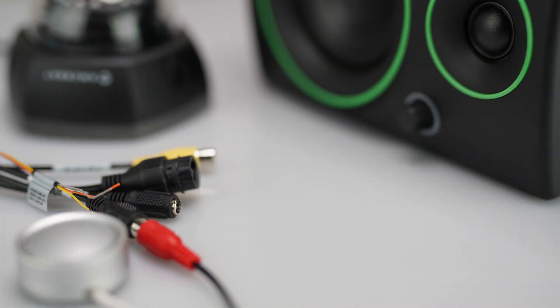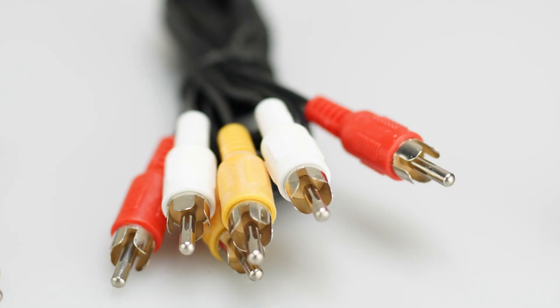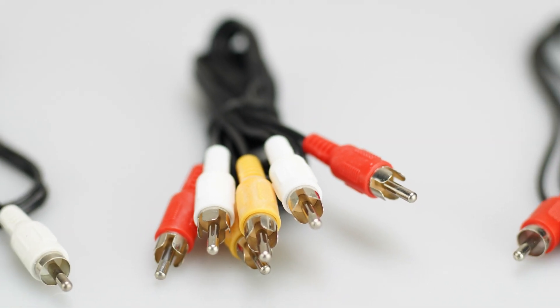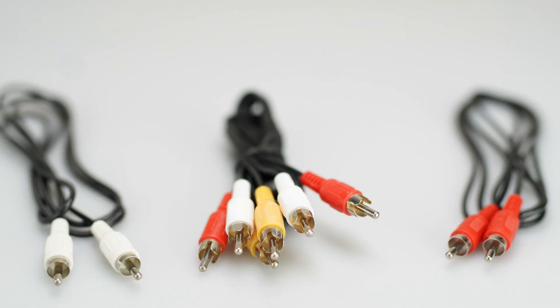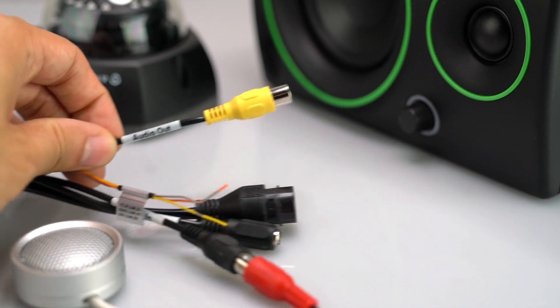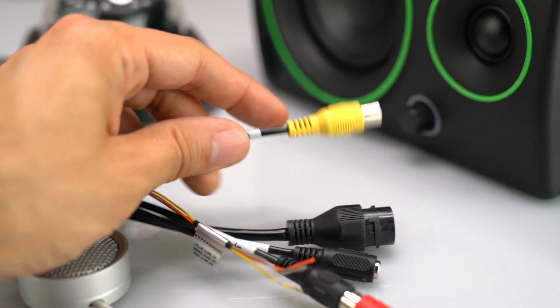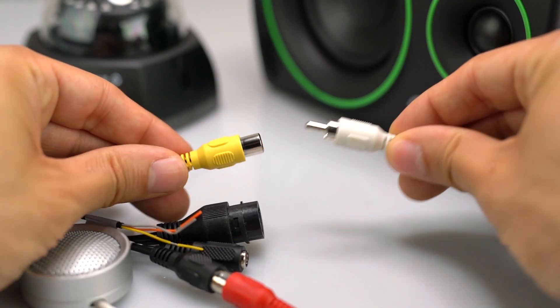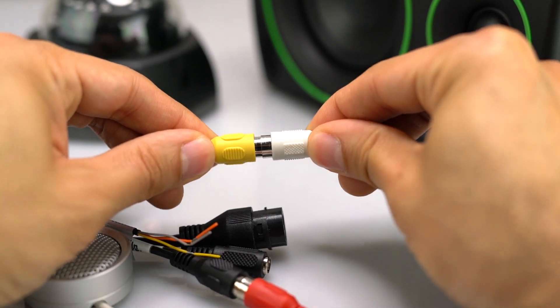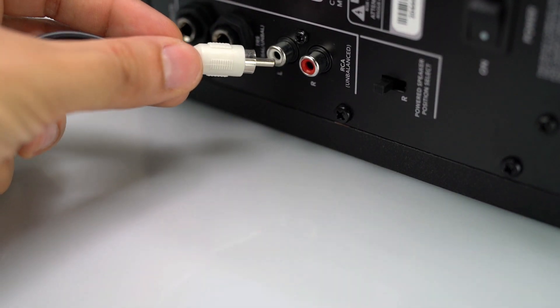If you also want to connect an external speaker, you will need another male-to-male RCA cable. Some composite audio-video RCA cables can be pulled apart, and the red and white audio cables can be used separately. To connect your speaker, find the cable on the dongle labeled Audio Out. Attach it to one end of the male-to-male RCA connecting cable, then attach the other male end to the female connection on the external speaker.